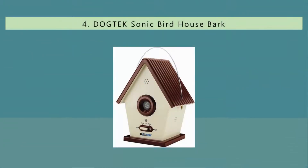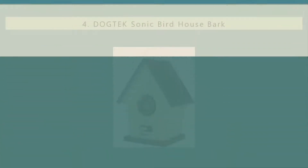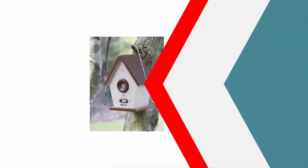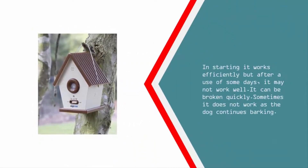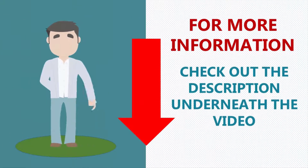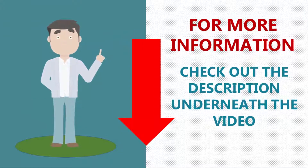At number four, the Dog Tech Serve is a well-built sonic dog correction device that works really well on dogs. It helps in curbing the yappy dog problem — barking dogs stop without being hurt. The unit is very well built, and in the beginning it works efficiently, but after some days of use it may not work as well and can break quickly. Sometimes it does not work as the dog continues barking.